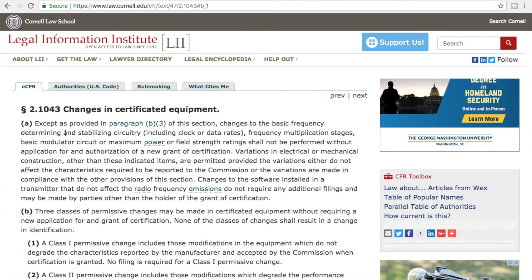Section 2.1043 says: except as provided in paragraph B3 of this section, changes to the basic frequency determining and stabilizing circuitry, including clock or data rate, frequency manipulation stages, basic modulator circuit, or maximum power or field strength ratings shall not be performed without an application for authorization of a new grant of certification.